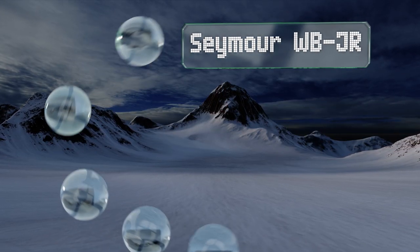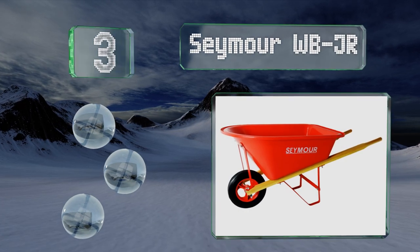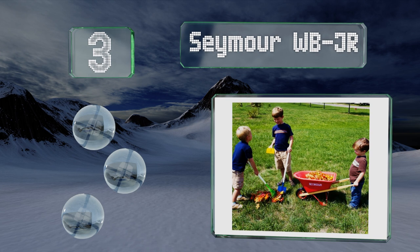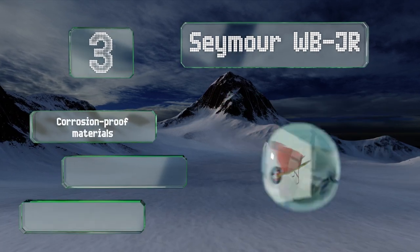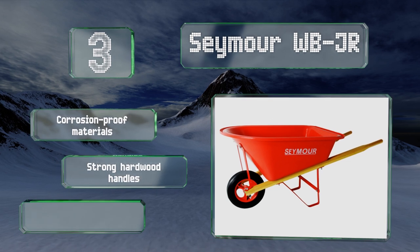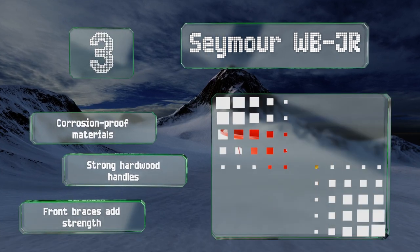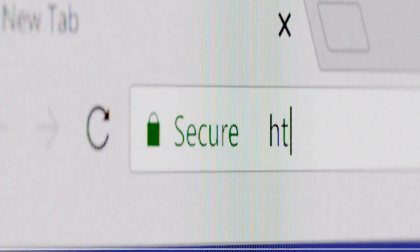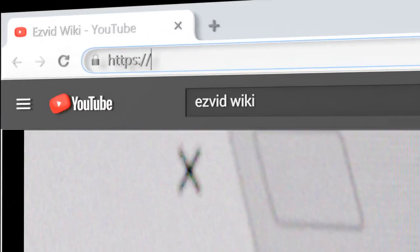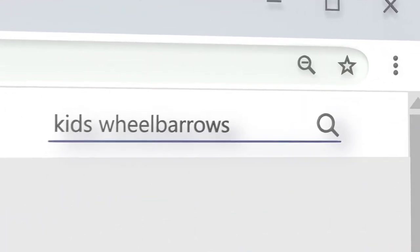Nearing the top of our list at number three, helping to encourage youngsters to get outside into the fresh air, the Seymour WBJR has a deep tray and a ball bearing wheel with a solid tire. It's lightweight and easy to maneuver, and the bright red color is easy to spot from across the backyard. It's made of corrosion-proof materials with strong hardwood handles and front braces that add strength.